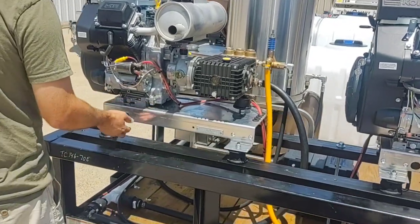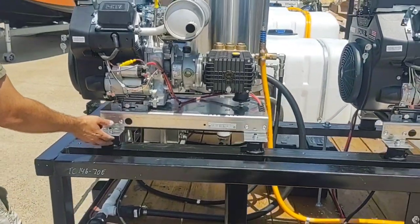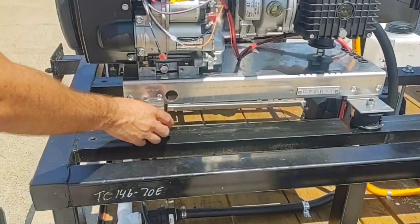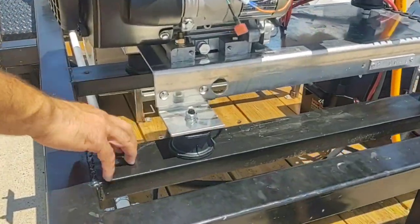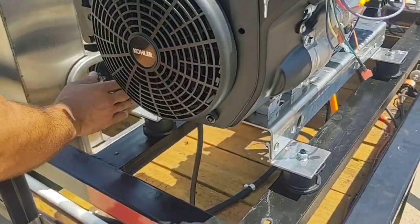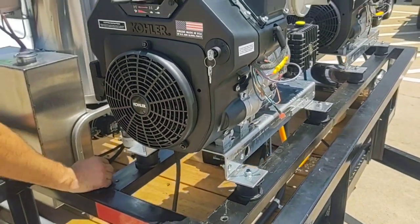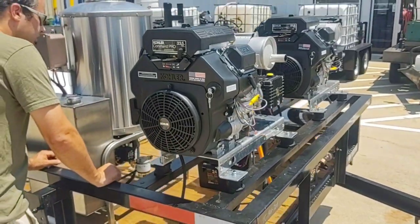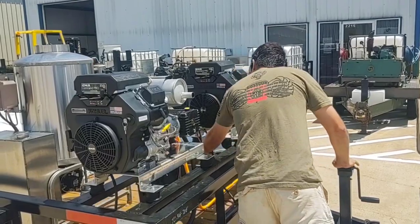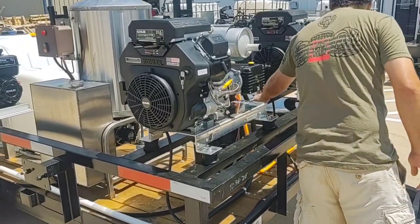We have an aluminum frame and we use motor mounts — these are some overbuilt vibration isolators for the machines. We custom fabricated this railing here to have it go parallel with the trailer, and we also have a piece right here to help stabilize that was also put in there.